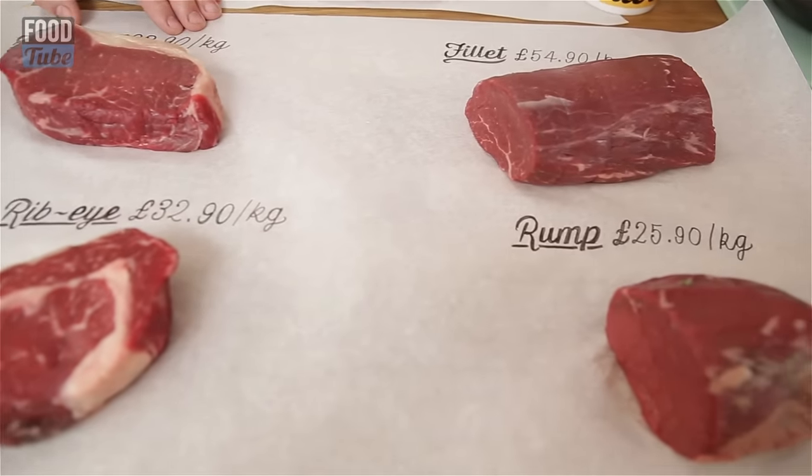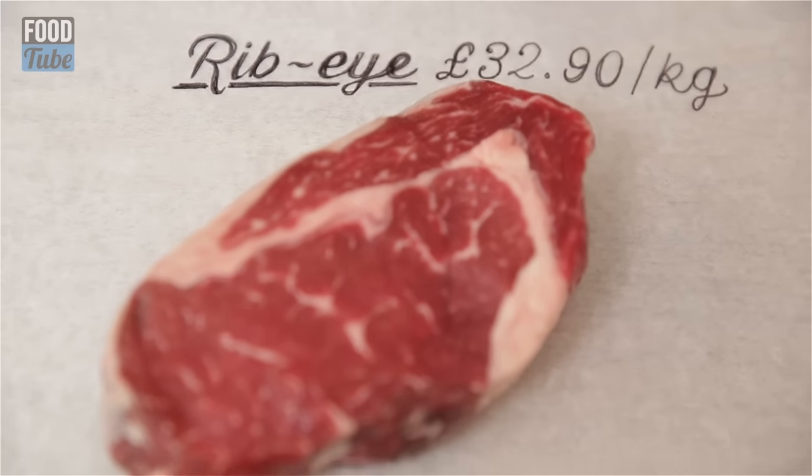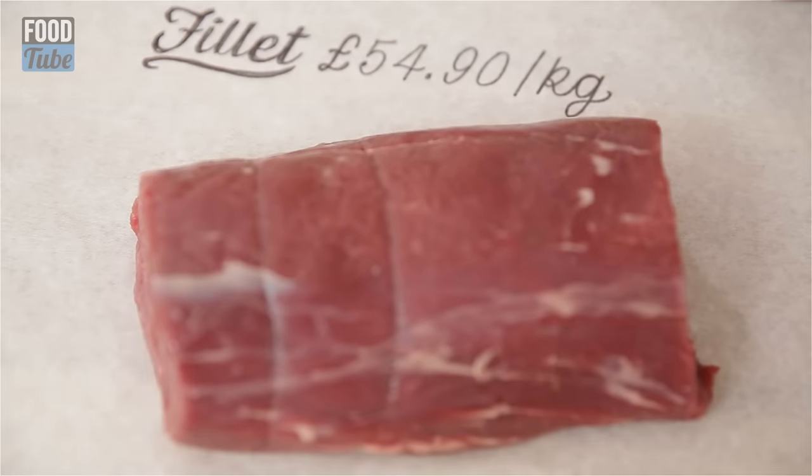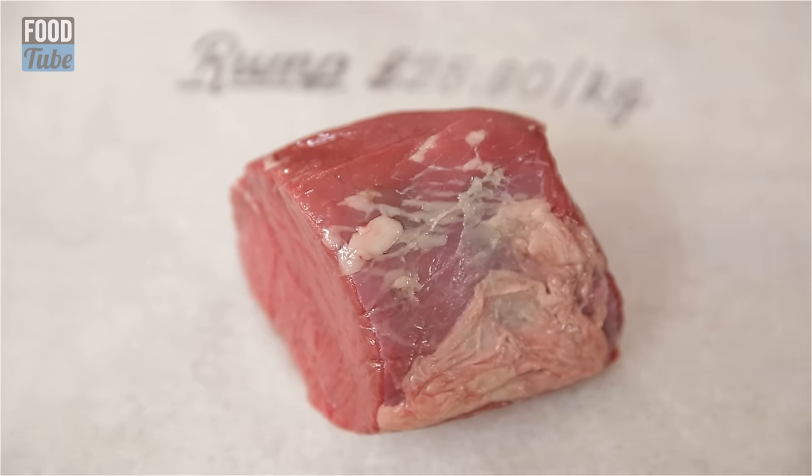These are the four conventional prime cuts of steak. The sirloin, 32 pound a kilo today. Rib eye, that's 32 pound a kilo as well. Fillet, that's the prize at 54 pound a kilo. And rump is 25 pound a kilo.